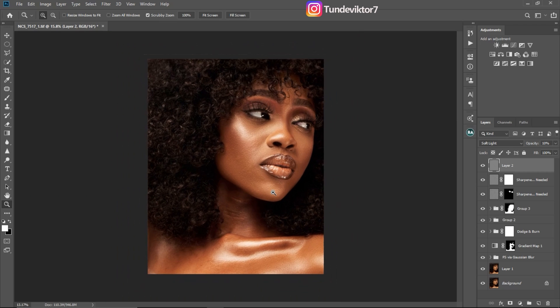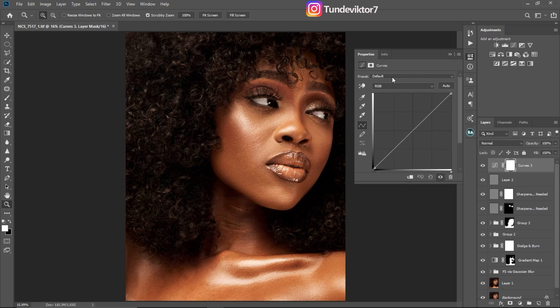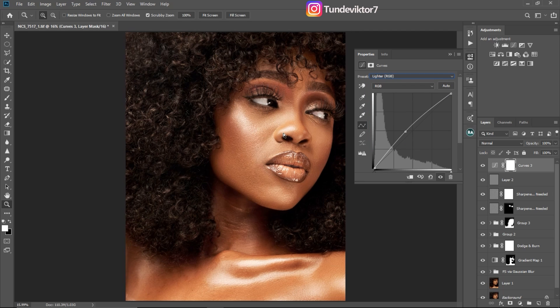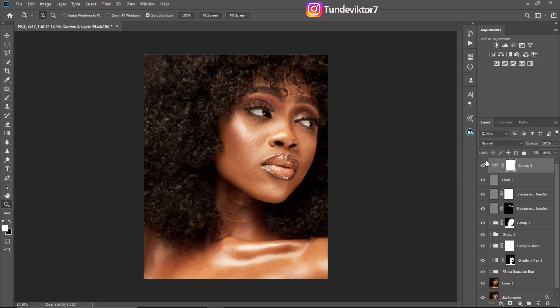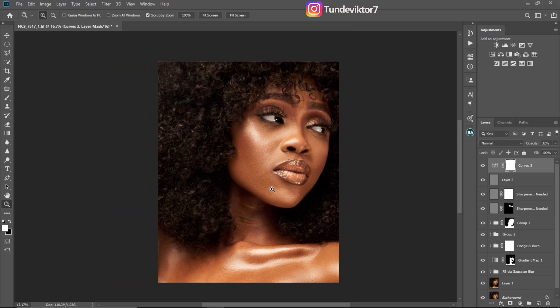Now I'm going to add a little bit of brightness using a curves adjustment layer. I'll click on the curves adjustment layer, use the preset 'Lighter RGB' to add a little brightness. This is the before and this is the after. I feel it's a bit too bright, so I'll reduce the opacity to about 30. Now this is the before and this is the after.